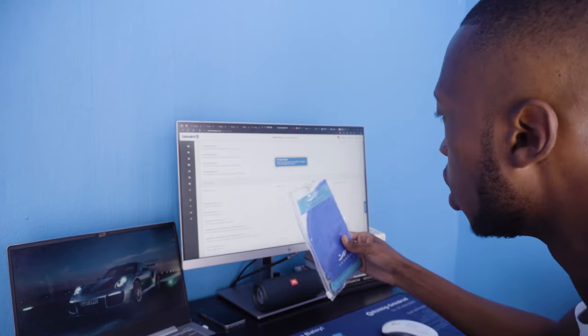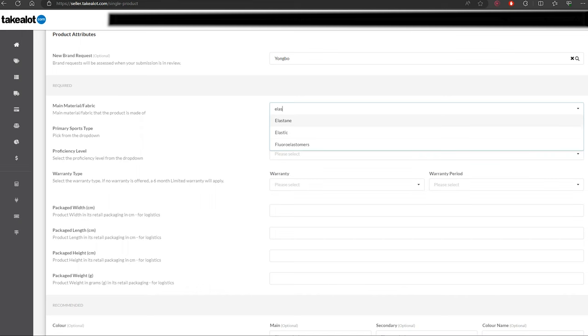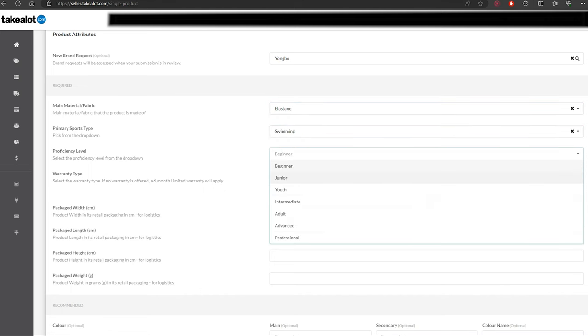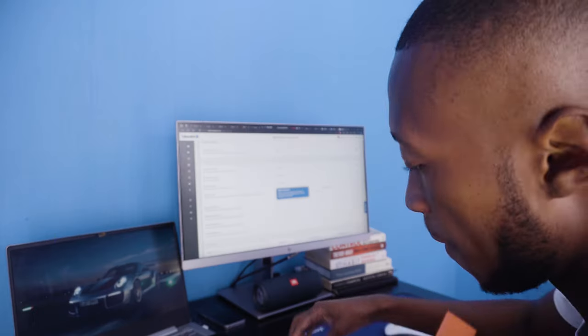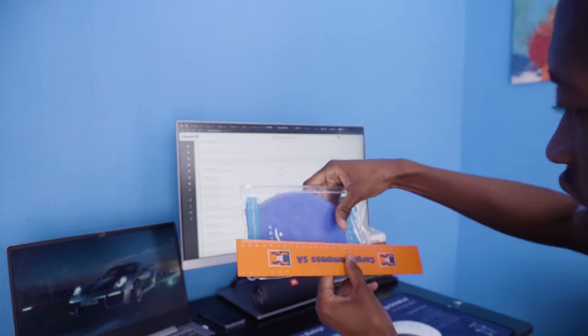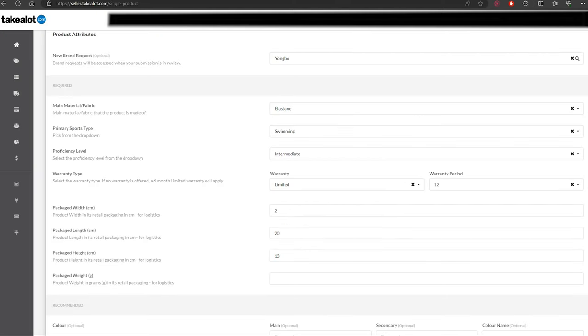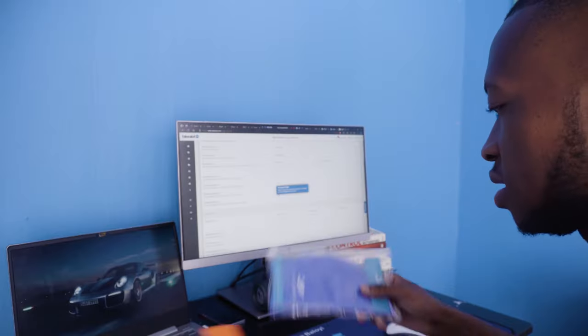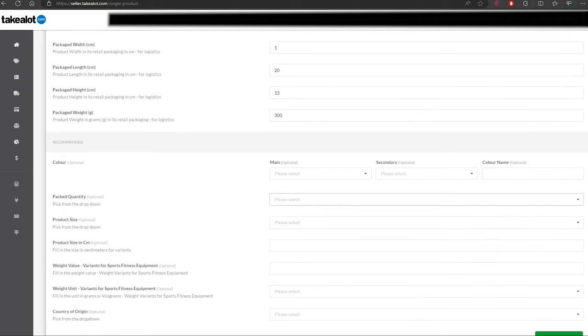Enter the brand — this one is Yumbo. For material I'll put something like elastin or elastic. Primary sport is Swimming, provisions level I'll set to Intermediate. Warranty I'll give a limited warranty. For package dimensions I'll measure with a ruler, and for package weight I'll say 300 grams.